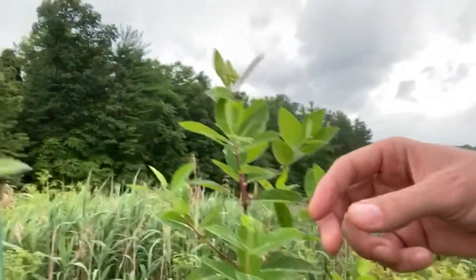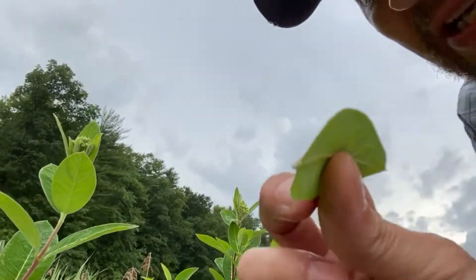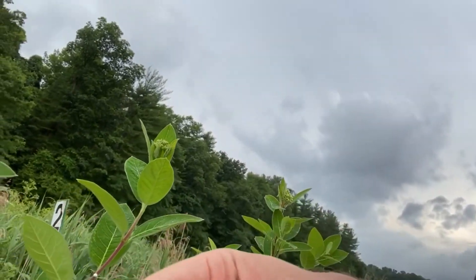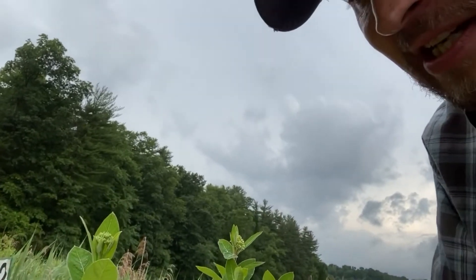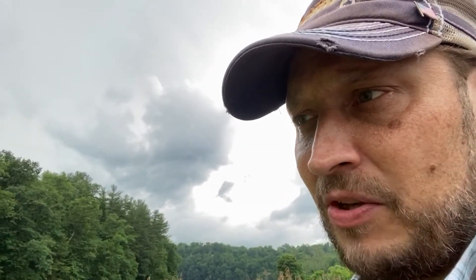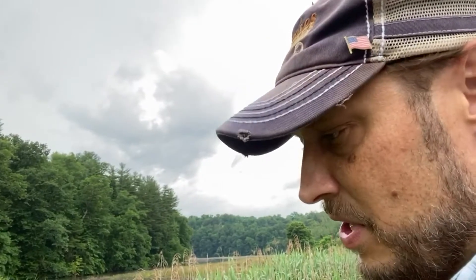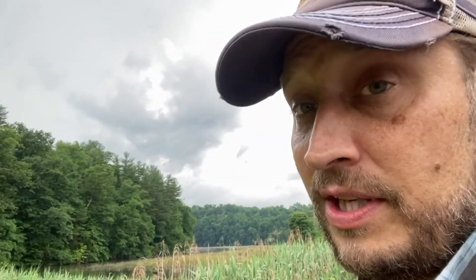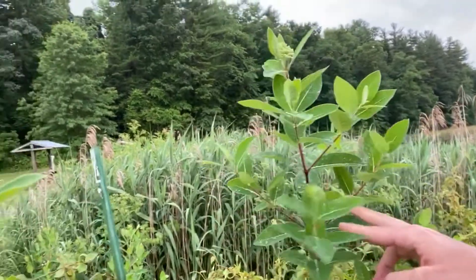If you pull a leaf off dogbane, you're going to see it gets that same white milky sap — so milky sap anywhere you rip it. I've heard that with milkweed, if you cut the plant towards the base of the leaf, you can let the milky sap drain out and won't have as much in the leaf. But I really don't see the point — you're just going to be harvesting the bud anyway. Just harvest the bud, deal with the mess, wash them when you get home, sauté them up and eat them. It's not going to hurt you. So again, dogbane: very similar, but we have branching off the stems and a red stem.